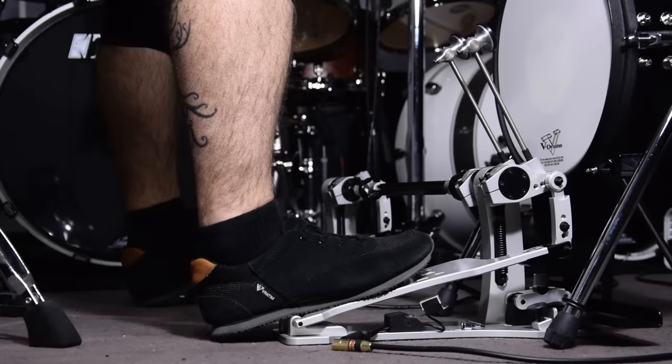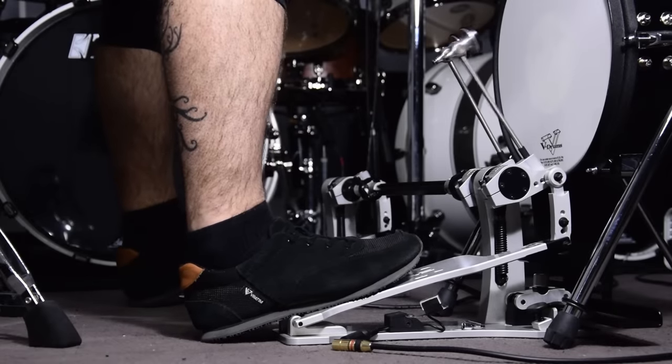Here is how it goes on the pedals. And you can see the foot blaster in action. You can use this technique for slow tempos — this example is at 180 BPM.